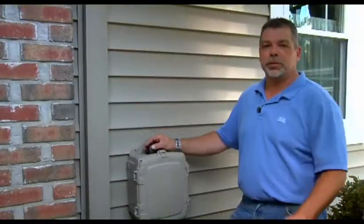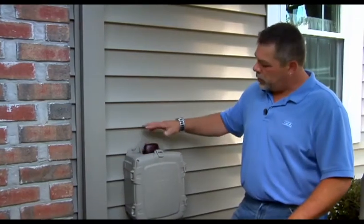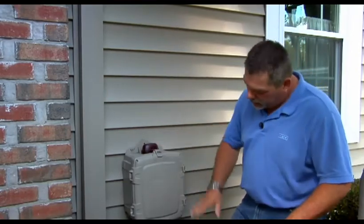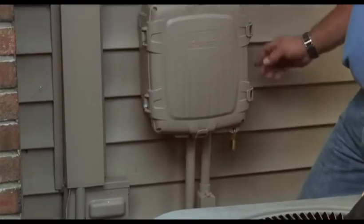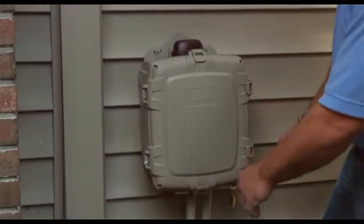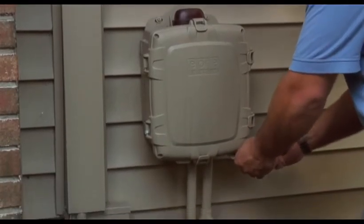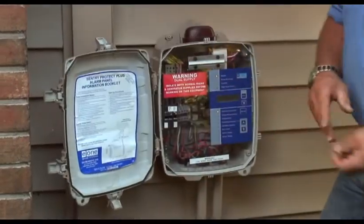Once you've completed the initial inspection of the station and overall height is good, you're going to want to inspect the panel. Make sure it's securely mounted to the home and all the proper penetrations are made — two penetrations from the bottom, one for our source power, one for our pump power. This one has a generator receptacle, and this is a Protect Plus panel. Remove the padlock, undo the clips, and open the door.